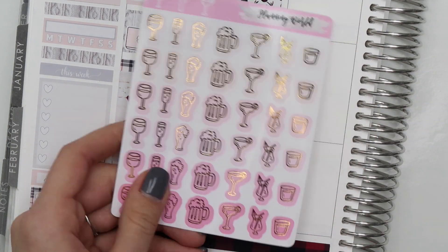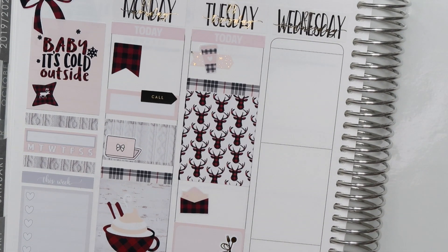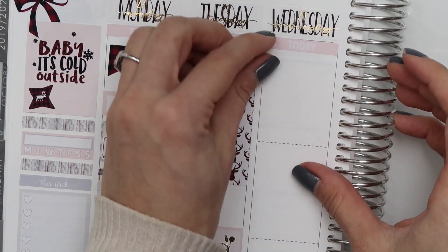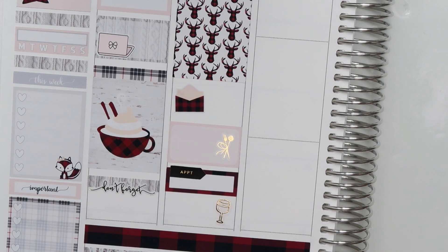I'm pulling in a wine glass sticker from Planning World. My fiancé and I just ended up going to Happy Hour that night — sometimes we like to do that in the beginning of the week to give us something to look forward to. We go to this sushi fusion place that's really good near our house.